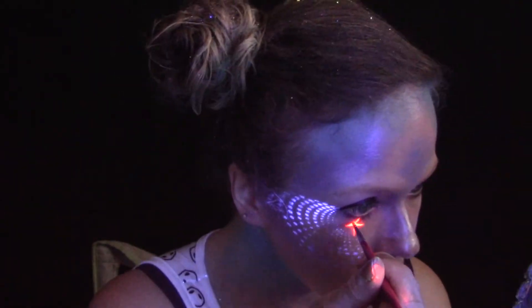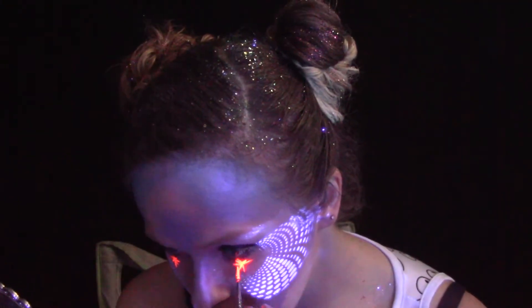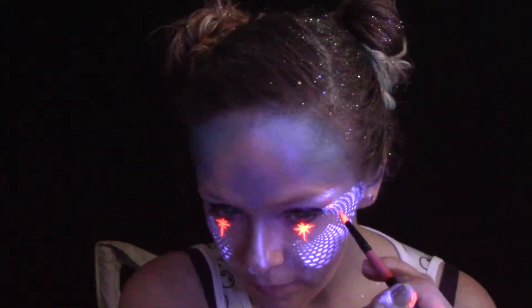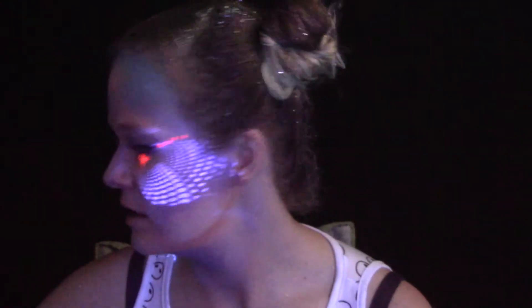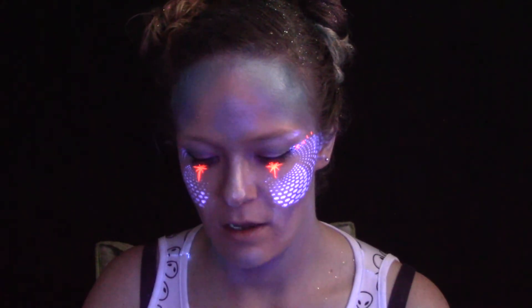I'm also going to do my eyebrows. I think I'm going to do them a mix of the purple and the pink because I couldn't decide, so I'm just going to mix them up. I'm loading my eyebrow brush — the small angle brush I normally use for my eyebrows — with these paints.